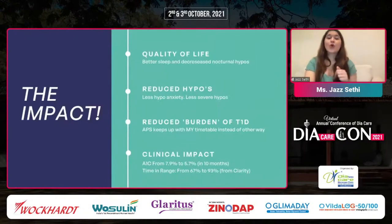In terms of quality of life impact: better sleep and decreased nocturnal hypos, reduced hypos overall — I have less hypo anxiety and less severe hypos. It has reduced the burden of diabetes because the APS keeps up with my timetable. For example, my basal rate with the pump used to change at 8 a.m. because that's when I'd normally wake up. Now let's say I want to sleep in on a Sunday — with DIY, it knows she's still sleeping and decreases the basal rate.